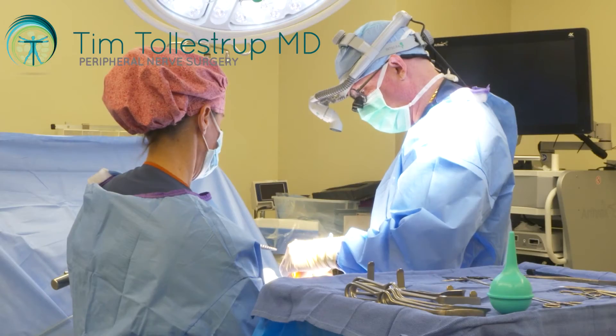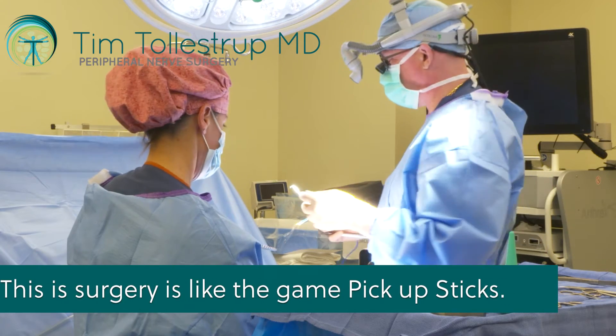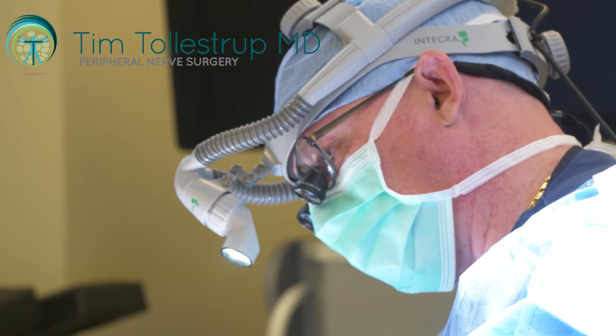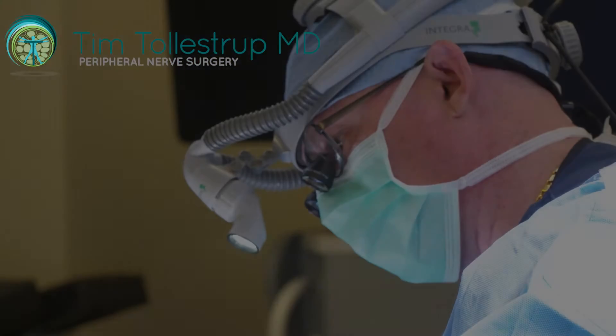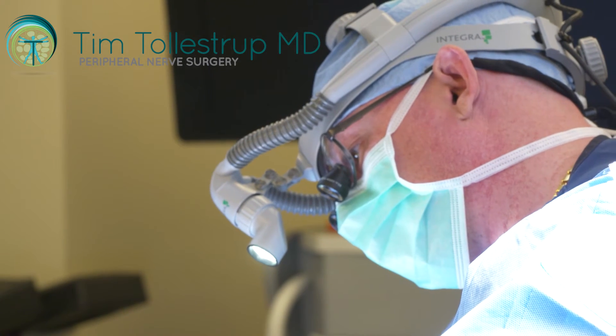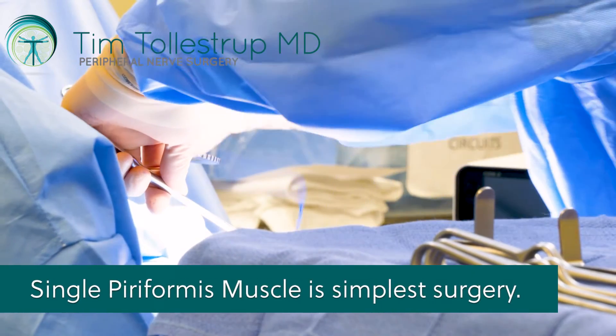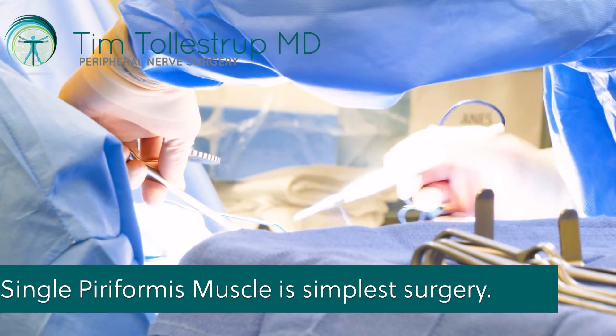This surgery is a little bit like that game you played as a kid — pick up sticks. It's all about trying to remove these muscles that are all intertwined with the nerves. If you have a single muscle, which is the most common configuration, it's much more straightforward.